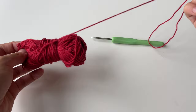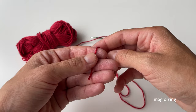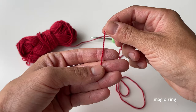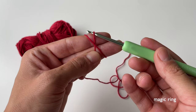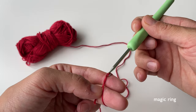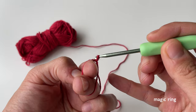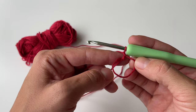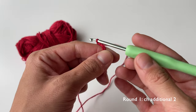We'll start with the red color. The first thing we have to do is create a magic ring. To do that, I just grab my yarn and hold it around my fingers, then tie it around to establish an X shape. Then grab your crochet hook, go underneath the first piece of yarn, grab the second one, and pull it through to establish a loop on your hook. Then chain one by pulling some yarn through the loop on the hook, which establishes a ring shape and secures a loop on your hook.